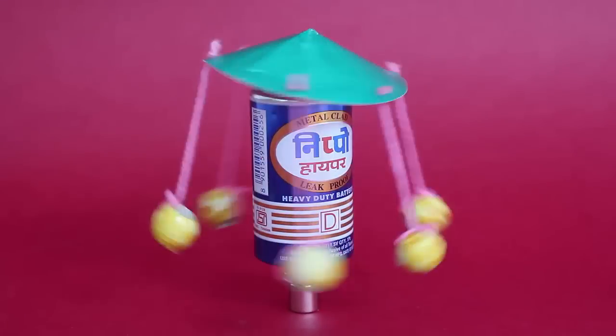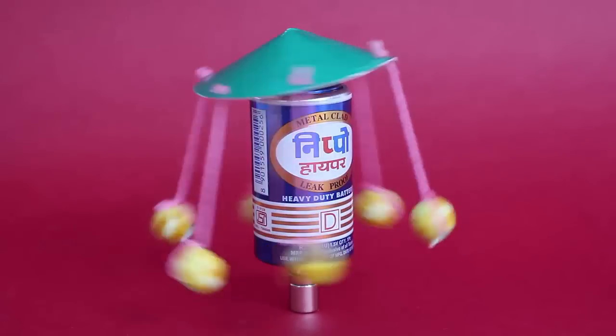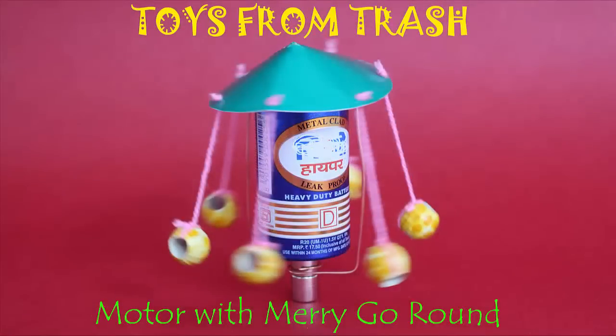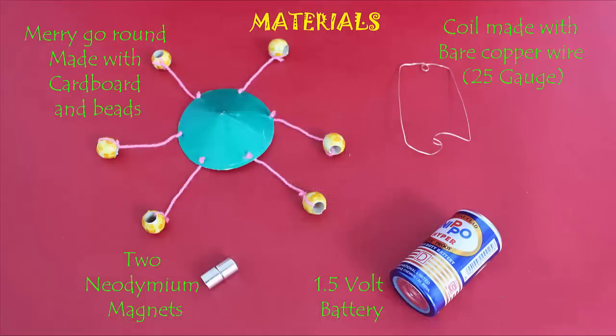In this wonderful project, you attach a merry-go-round to a homopolar motor. It's both a toy and a science model. For making this, you require two neodymium magnets, strong magnets, a 1.5 volt battery, bare copper wire, and a makeshift merry-go-round.